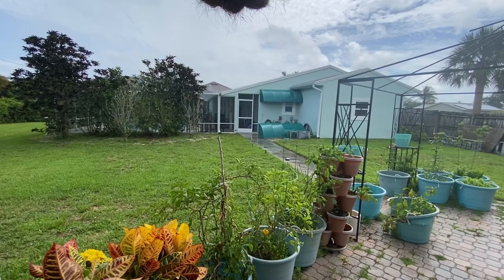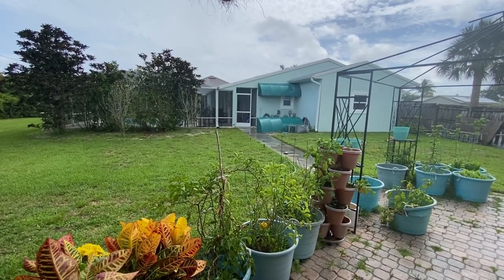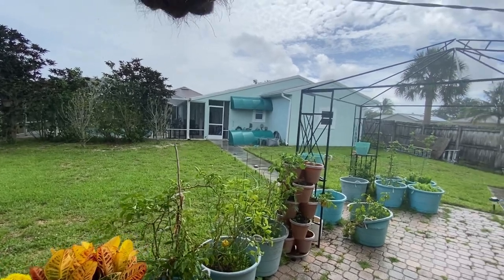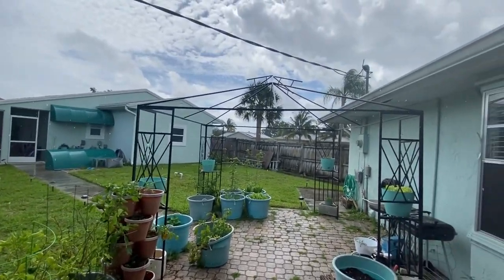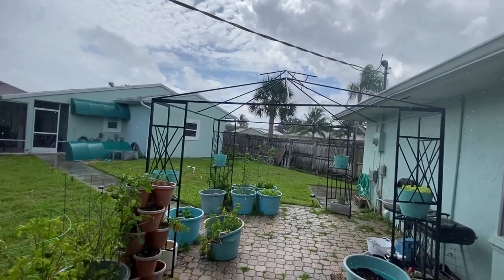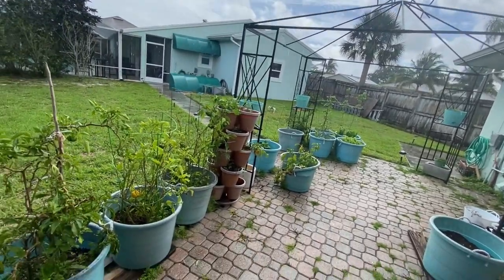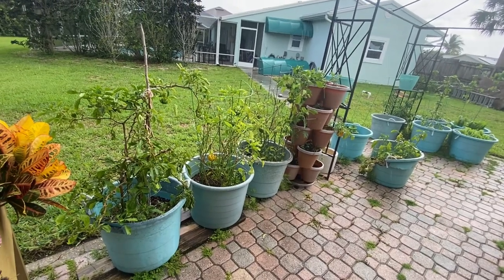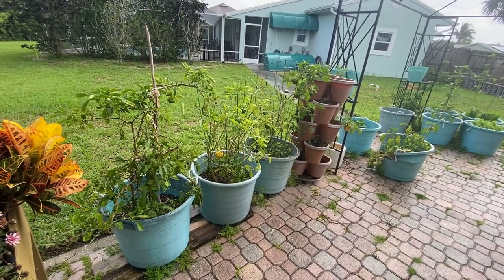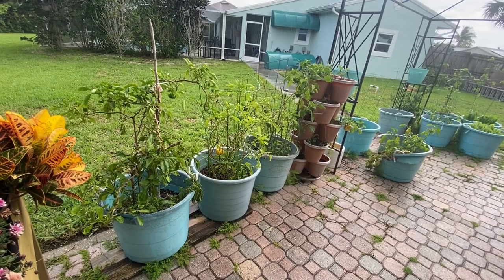Hey everyone, I'm working on rolling into the weekend as productively as possible. We have some funky weather ahead of us thanks to a tropical depression in the Gulf. So I've got a DIY, I've got some meal prep, going to work on the garden a bit, and have a little fun in between, weather permitting.